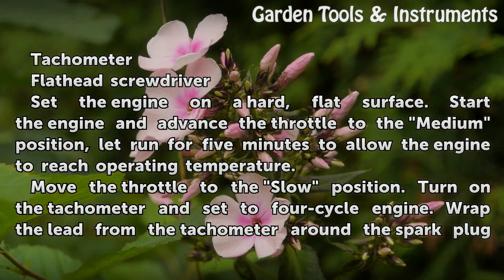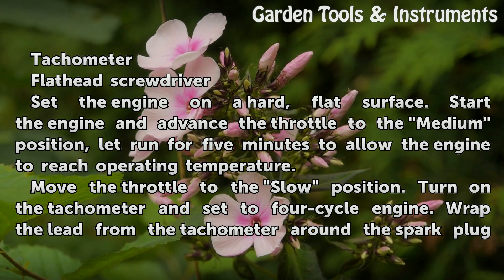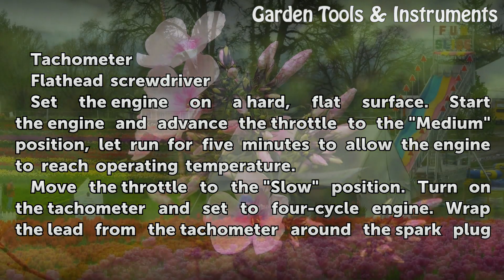Set the engine on a hard, flat surface. Start the engine and advance the throttle to the medium position. Let it run for 5 minutes to allow the engine to reach operating temperature. Then move the throttle to the slow position.